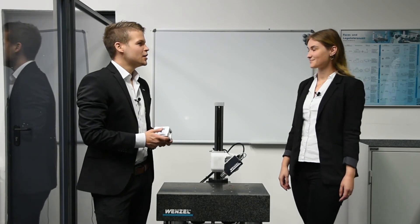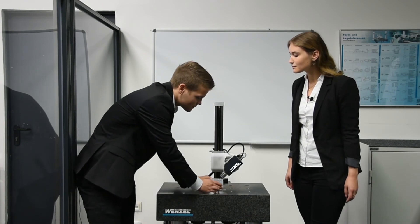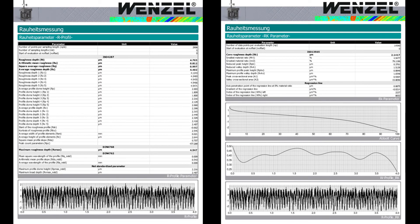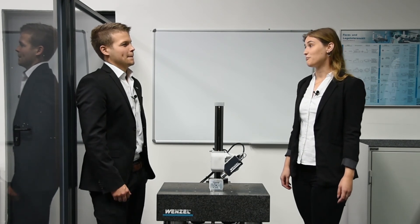The sensor can measure all common roughness parameters with the right software. Here we measure in the nanometer range. This is our stand-alone solution, but we can also integrate the roughness sensor on the Core or on the LHCMM together with our measurement software. That is really impressive! Now we have already seen many solutions. We have measured, digitalized, and determined the roughness. What comes next?